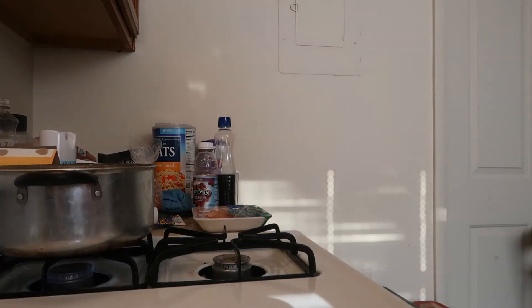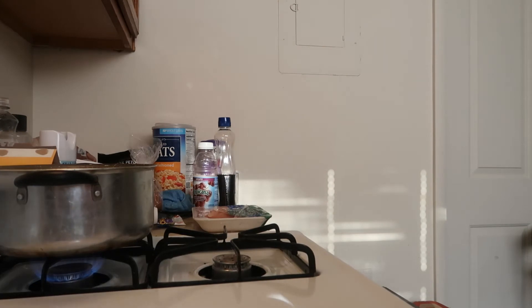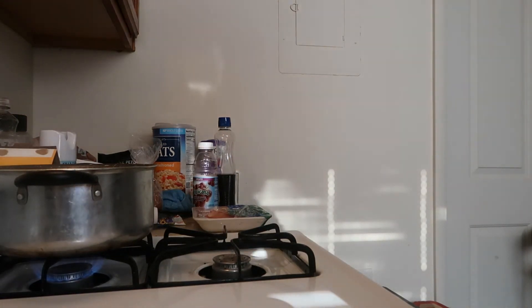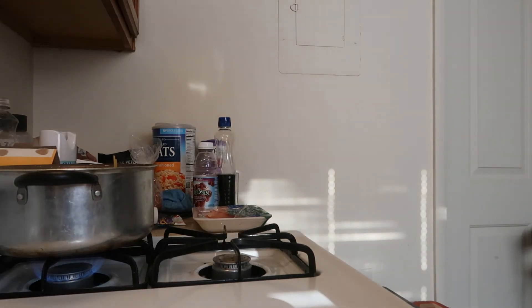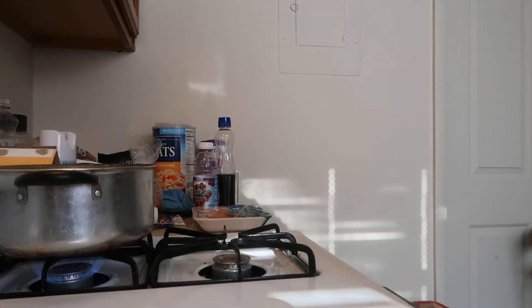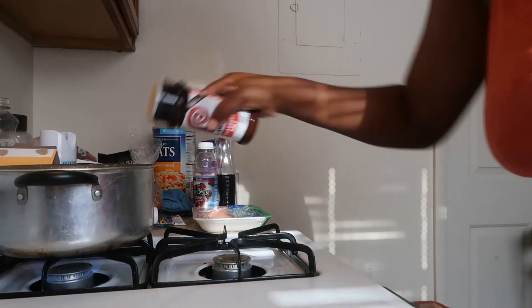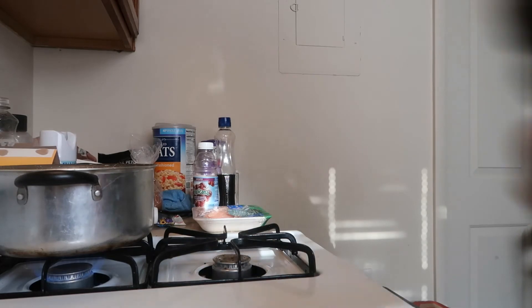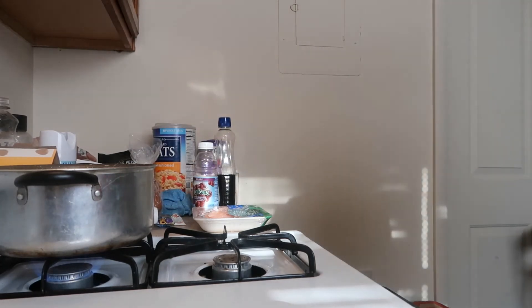I'm going to go ahead and add the spaghetti noodles. I turned it down because the water was pretty hot. We put that in the water, then put a little more salt in there. I'm going to take some seasoning salt to flavor my pasta, and if I can find a little garlic powder, we're going to season that there.